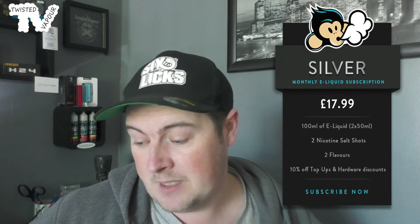For those at home who don't know what vape mail is, vape mail is a monthly e-liquid subscription service that you can buy online. They come in three separate price brackets. The cheapest is Silver, which will set you back £17.99. Inside the Silver you get 100mls of e-liquid across two 50ml bottles, two nicotine shots, and 10% off top-ups and hardware.